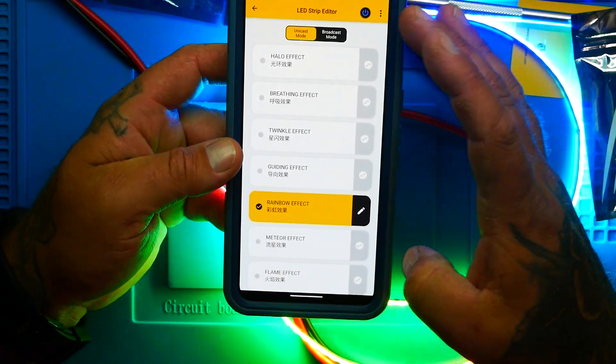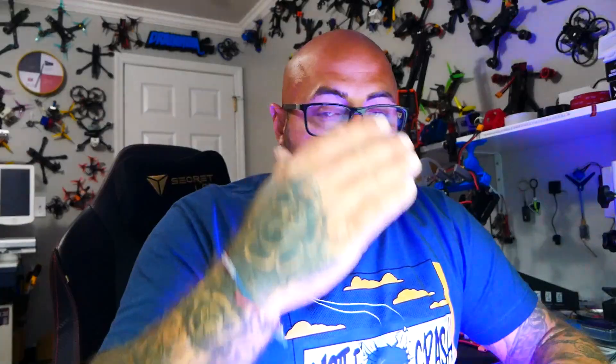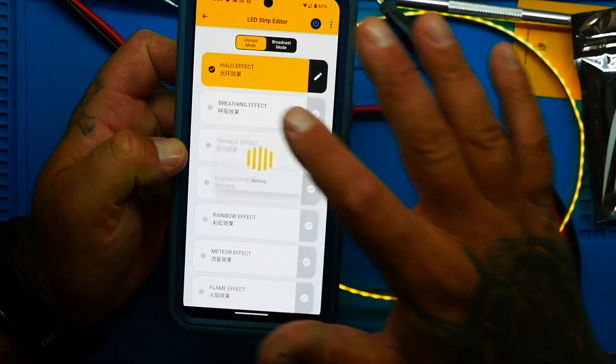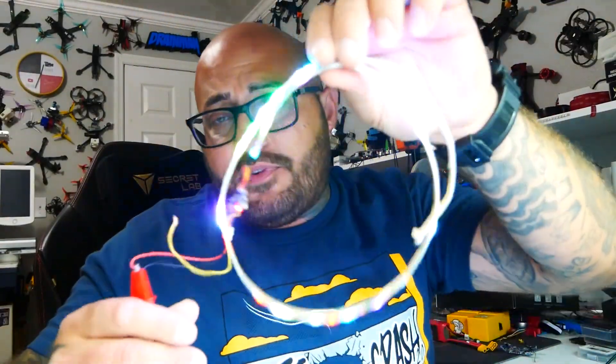In the app you have unicast mode, which gives you preset selections — halo effect, breathing effect, twinkle effect, and so on. That little pencil button lets you go in and pick a solid color, or spin the full RGB spectrum to pick any color. In broadcast mode you can pick from all the awesome selections — halo, rainbow, breathing, twinkle effects — and choose two, three, four, or five of them to cycle through automatically. Super cool, super easy, and super fun.